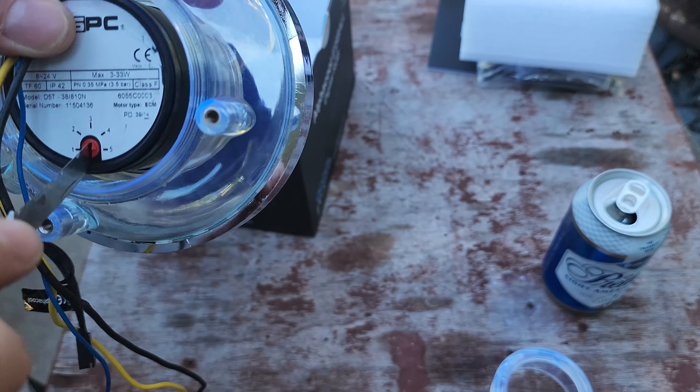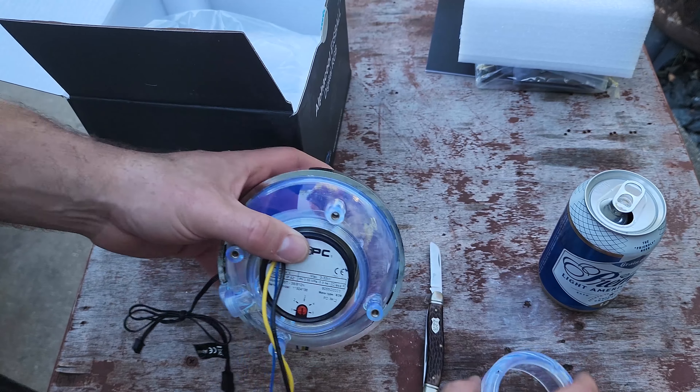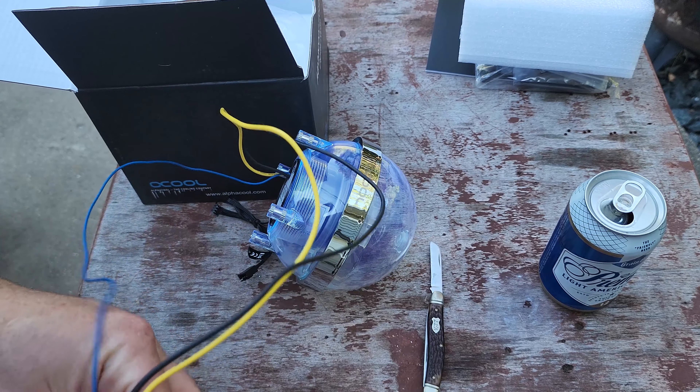I kind of dig this thing — it's a bit silly looking and not traditional, but that's kind of why it appeals to me. Plus it fits really nicely in the case.